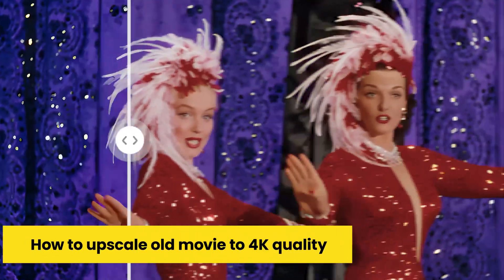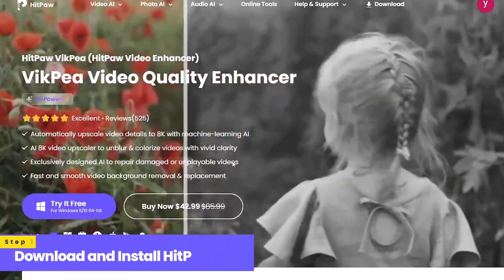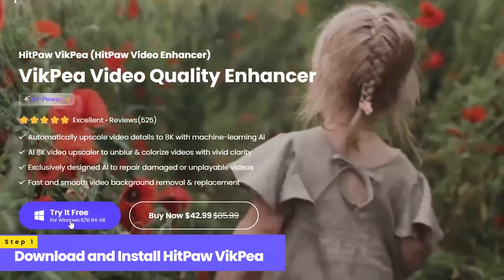How to upscale old movies to 4K quality. Step 1: download and install HitPaw VICP Video Enhancer.